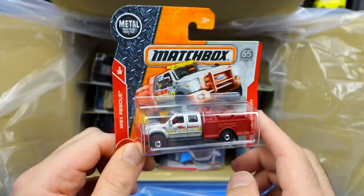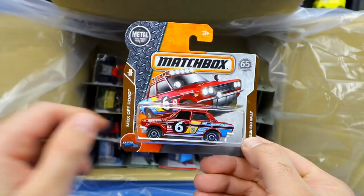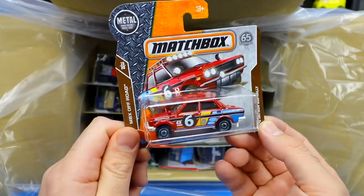We have a Fiat 500X — the nice Matchbox Fiat 500X. And right below that, this one's really cool: a 1970 Datsun 510 Rally car. That is really, really neat looking. Rally car Datsun 510 — look at all the graphics on the side of that. Very, very neat looking.